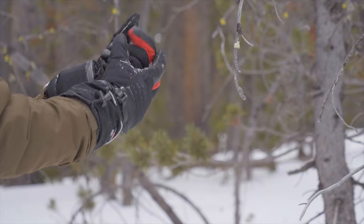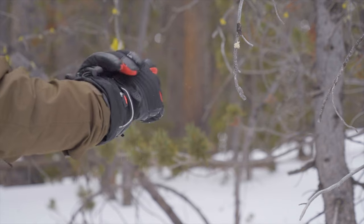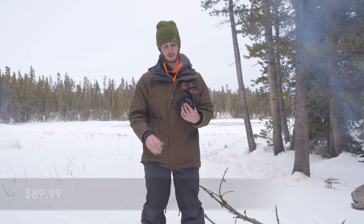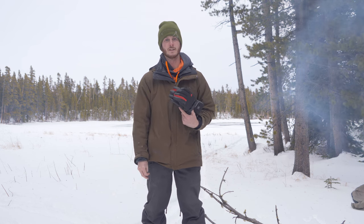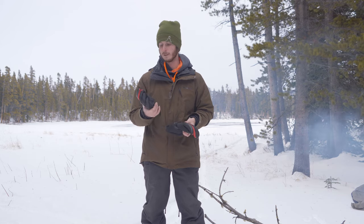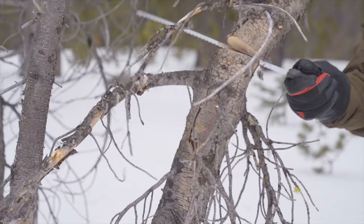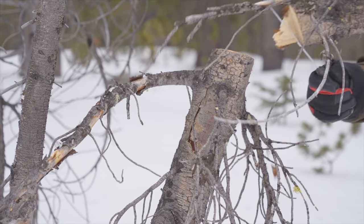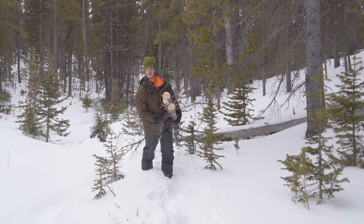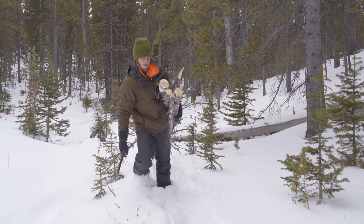These are fairly expensive, but as far as high quality ski gloves go they're actually not that bad. There are a lot of gloves that go for over a hundred and fifty dollars, so these are reasonably priced compared to some of the competition. It does feel like the build quality and the materials they used are pretty high quality.